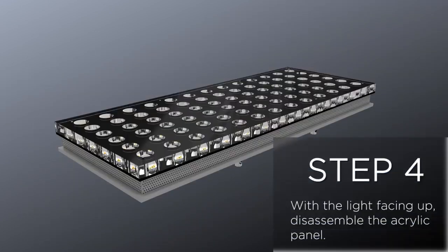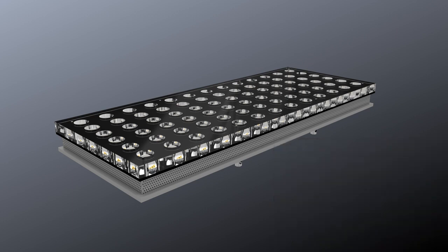Step 4: With the light facing up, disassemble the acrylic panel.